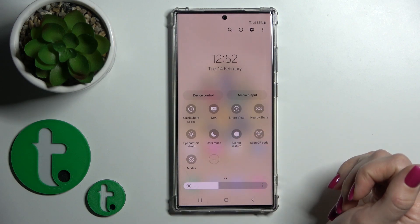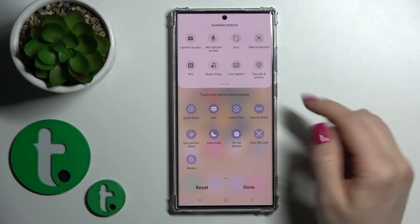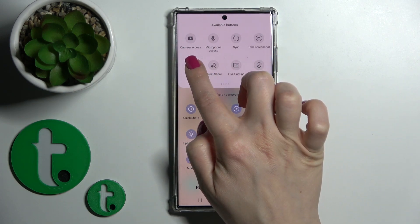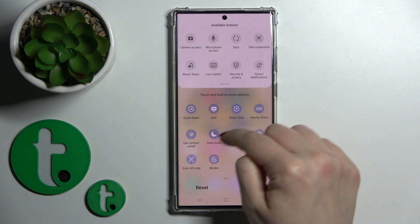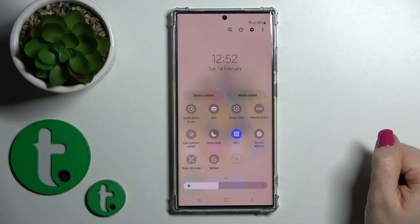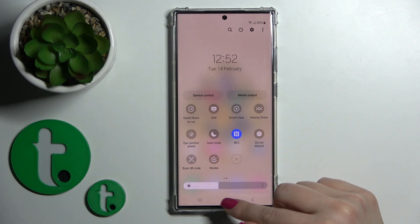We also have one more way to turn NFC on or off. First, we should add the NFC icon to the quick panel. To edit, click the plus icon, find the NFC option, then hold and drag it to the panel.